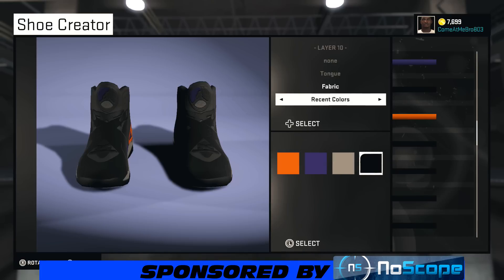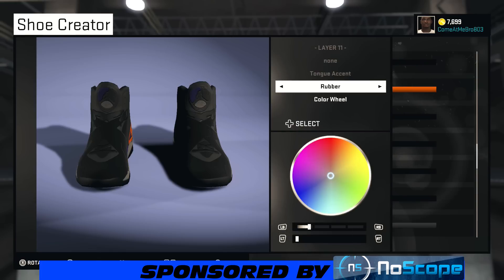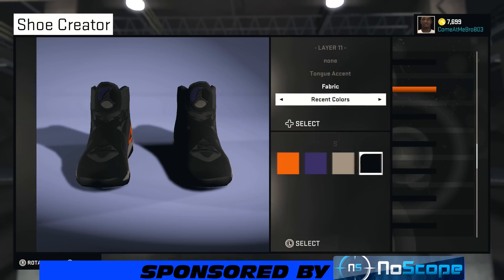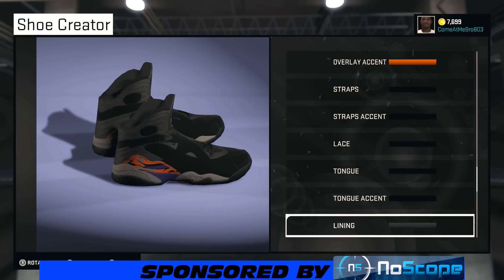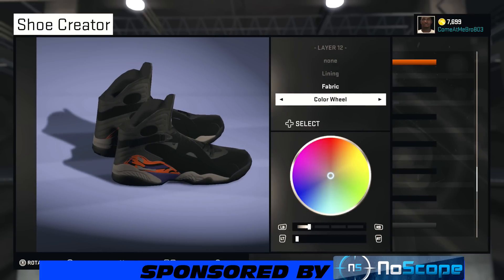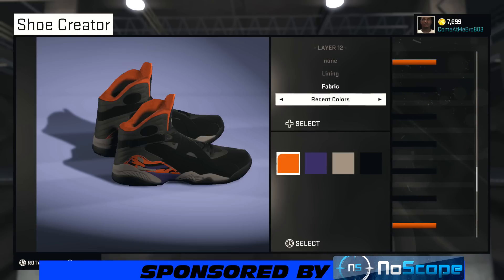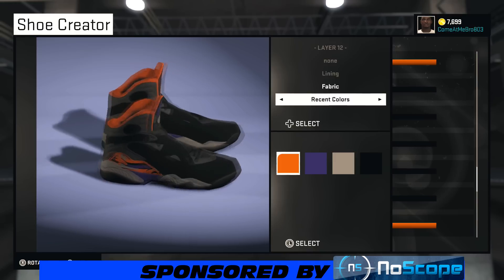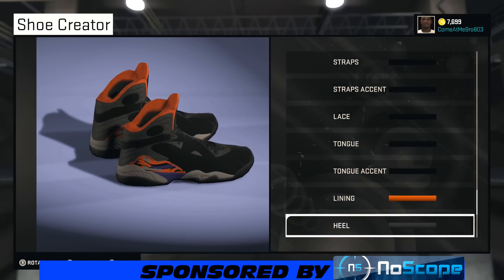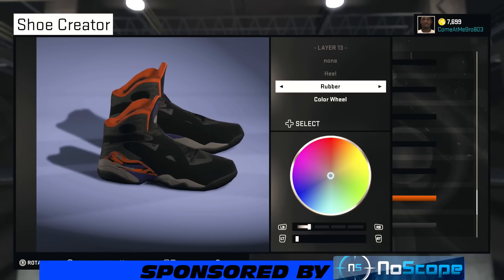We're going fabric on the tongue and making that black. Tongue accent — fabric as well, making that black. For the lining, I'm going fabric. You can use whatever material you feel is better, and we're going over to recent colors and choosing that orange.